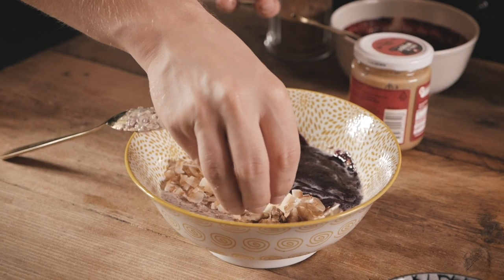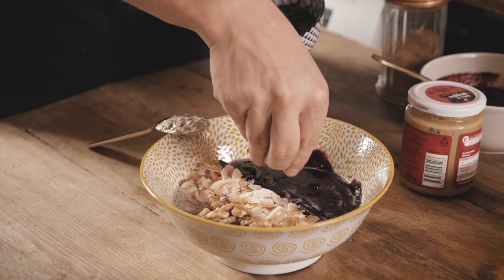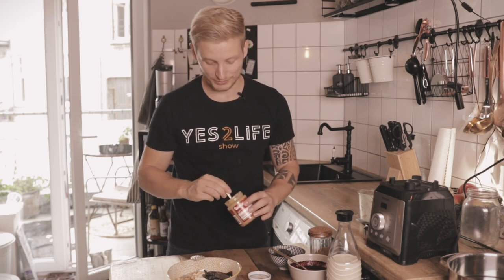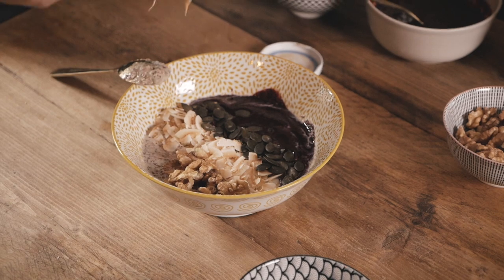Then I top it off with some walnuts and a couple of pumpkin seeds. If you like, you can add a little bit more peanut butter on one side, or any type of nut butter that you like. I really like peanut butter, so I'll go for this one.